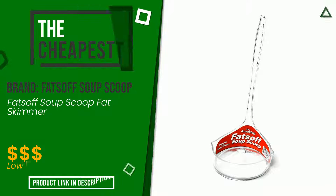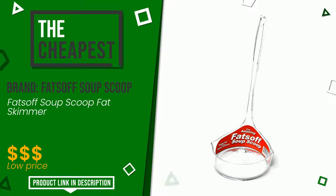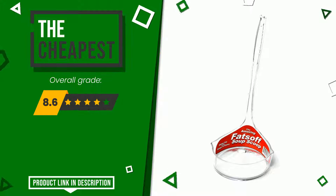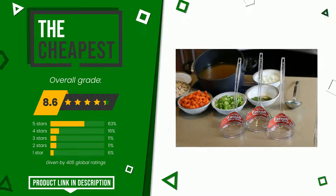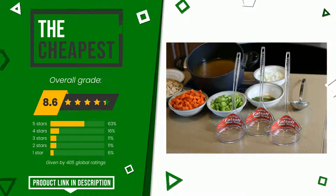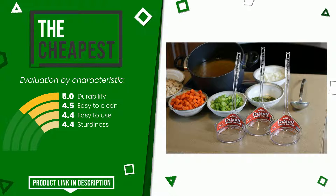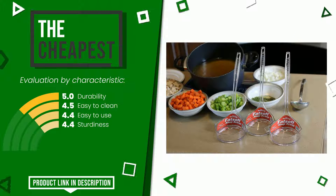The final rating assigned to this Fatsof soup scoop article is 8.6 out of a total of 10. Currently it is the cheapest of this selection. Its merits are durability, easy to clean, easy to use, and sturdiness. At the bottom of the description of this video you will find the link to get more information.